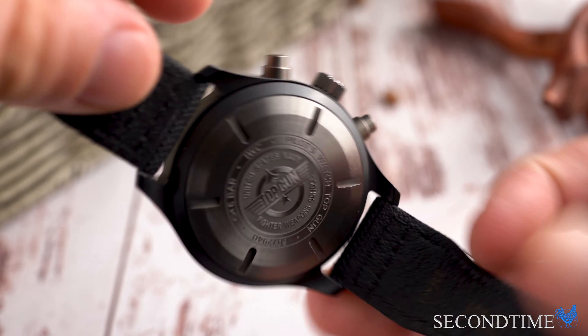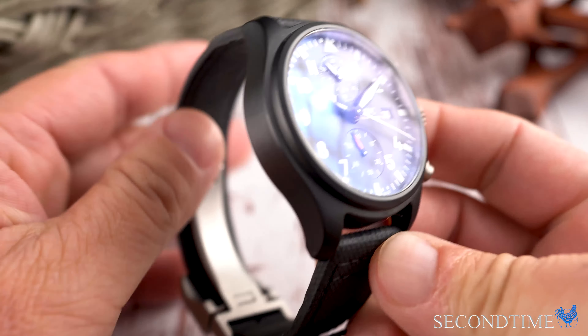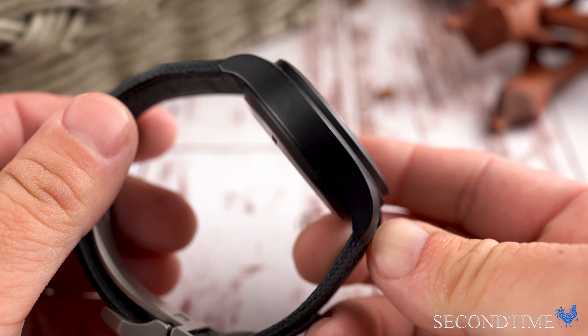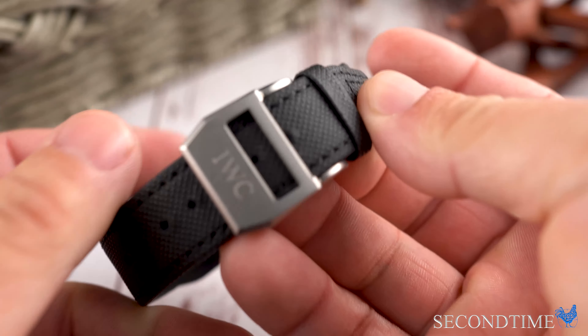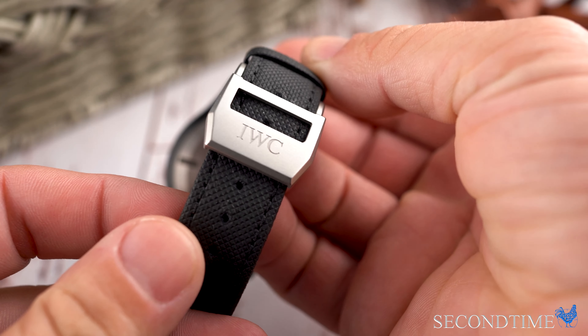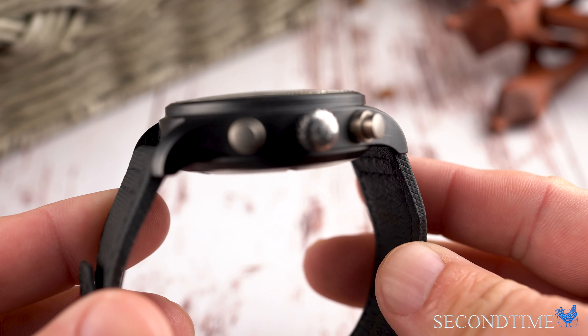Let's get into the watch. This is a 44mm matte black ceramic case with a thickness of about 15.5mm. Anything on this watch that isn't ceramic is made out of titanium — so the clasp with IWC engraved into it, the case back with the Top Gun logo, the pushers, and the crown are all titanium.